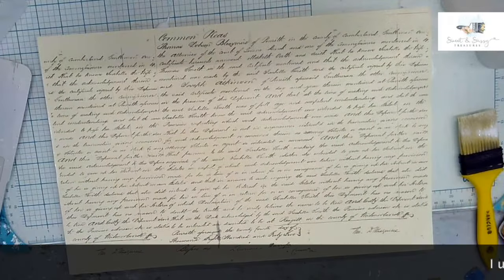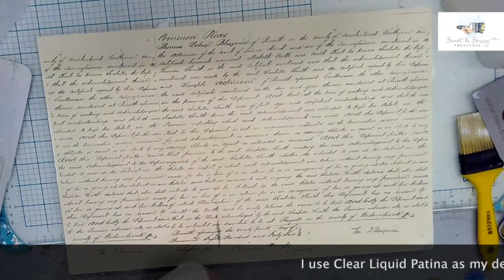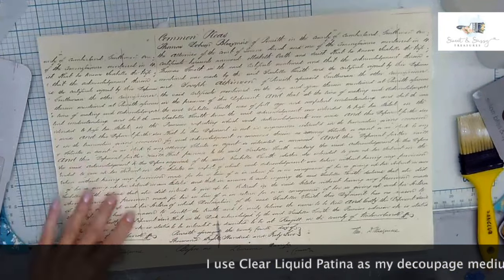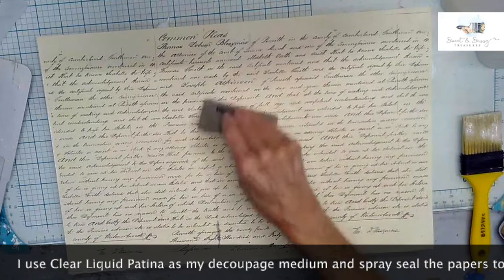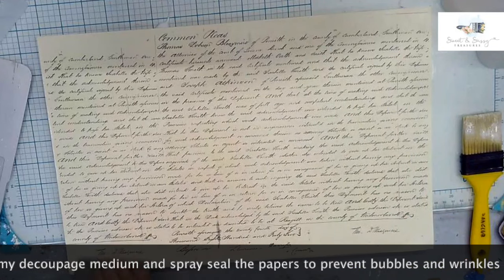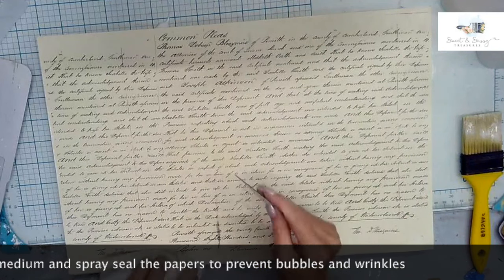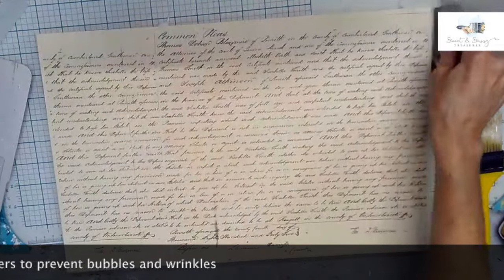Just using a clear liquid patina. Pam sprayed the front and back of all of these papers with Rust-Oleum. I'm going to have to sand this bottom edge — it's long. But when you spray your paper...